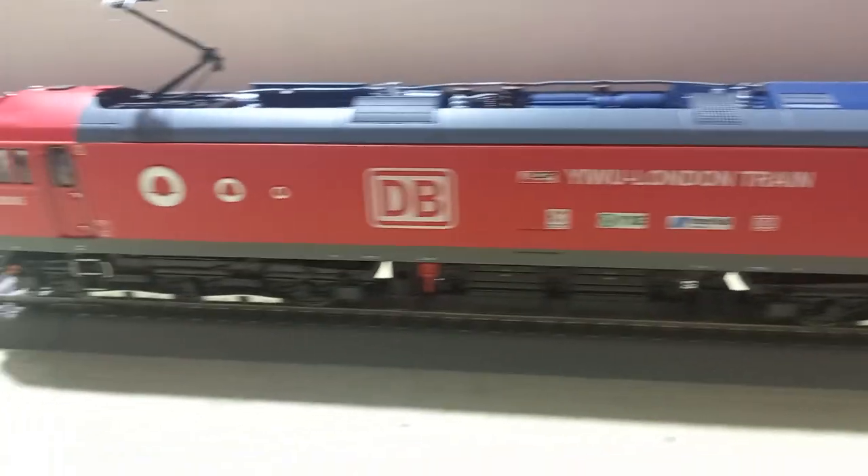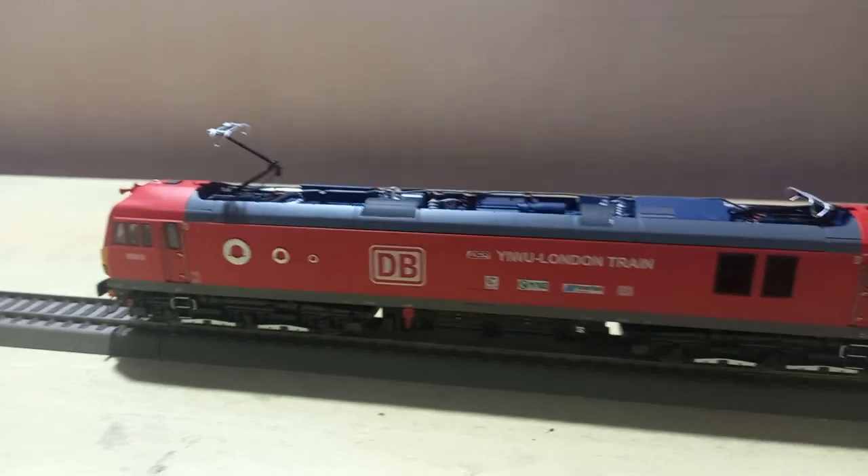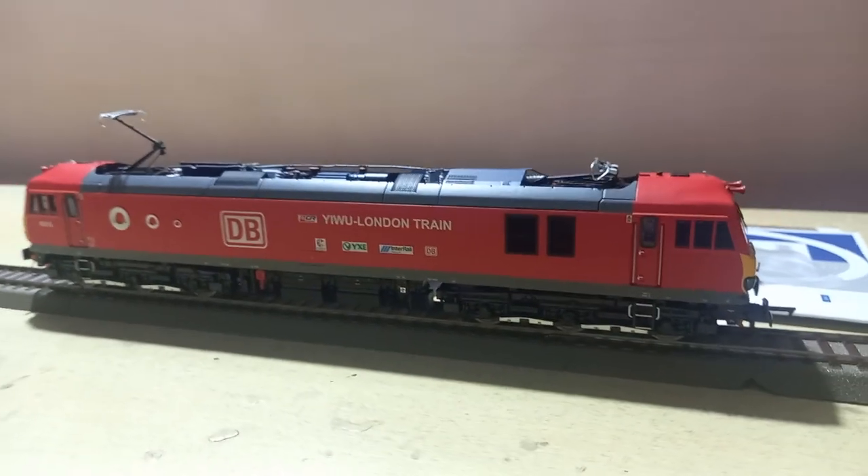A very beautiful locomotive from Accurascale. Thank you very much for watching. Good night!